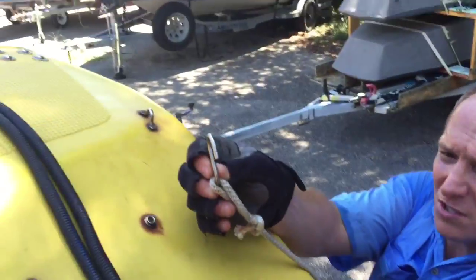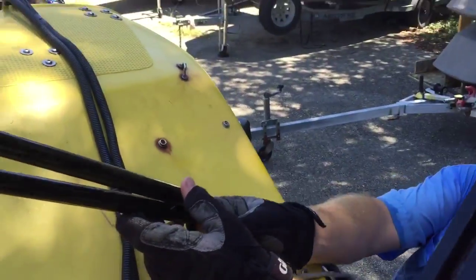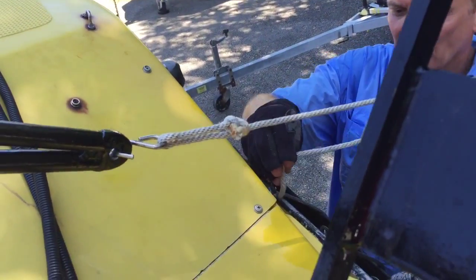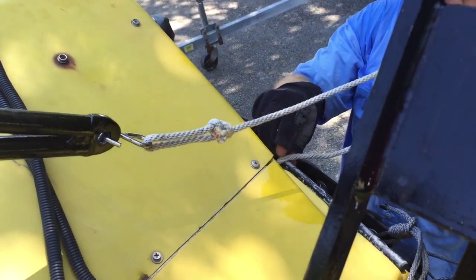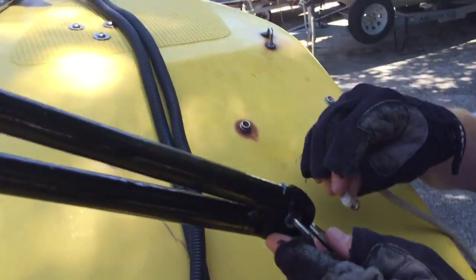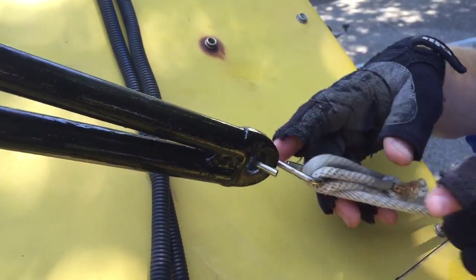Once you get the spreaders forward of the cockpit here, go ahead and put that hook in there. Remember earlier you were looking at these aluminum bars where those hooked up — I just put it through there. I'm not going to pull this side too tight yet because I don't have the other side up.